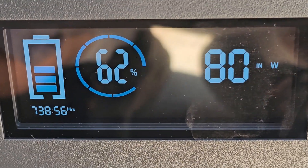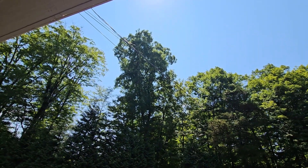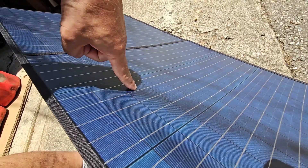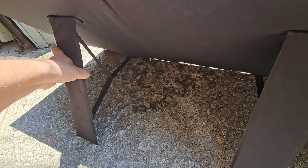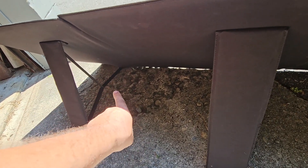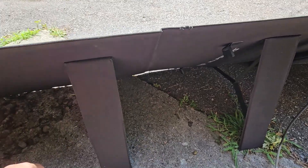I'll leave it out here a few more hours as long as the sun cooperates. One criticism: I should be able to lean the panel back further, but that's as far as the legs allow. They really should have put adjustable velcro to let the panel lay flatter, in my opinion, because we're not getting the full effect of direct sun.